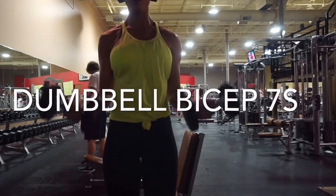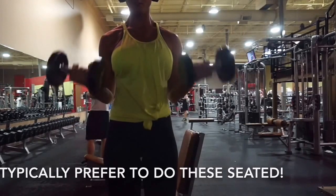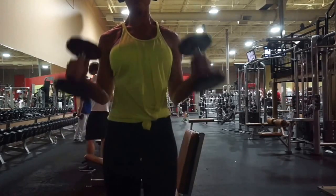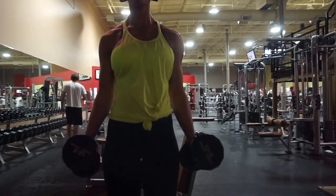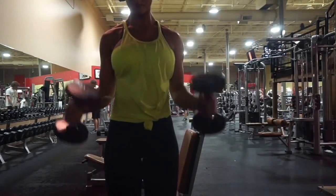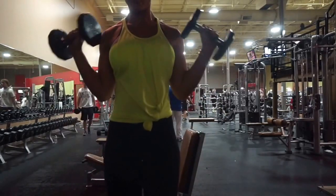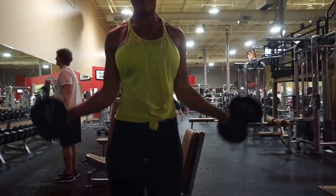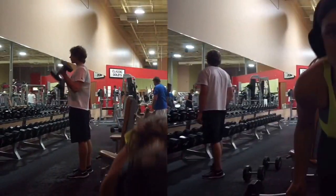I would like to show you my three favorite bicep exercises first. I call these 'sevens.' You're going to do seven regular bicep curls, bringing the dumbbells all the way down and back up. Then switch to a hammer curl with palms facing inward, and then flip them upside down with palms facing the floor — seven reps of each. I really love these because they burn so badly by the end. I usually use 10 pounds, sometimes 12 if I'm feeling risky.